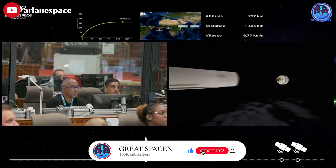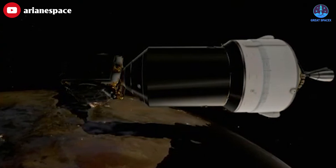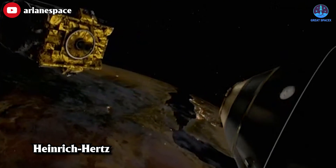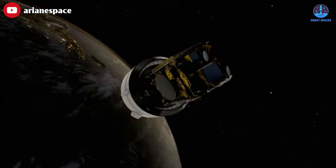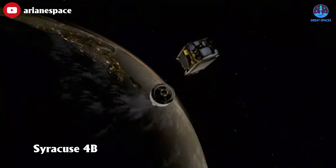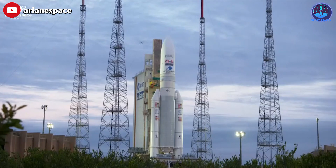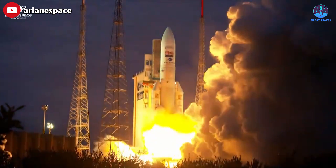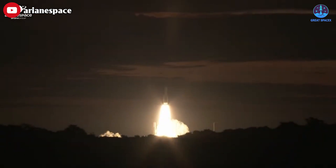The core stage shut down around nine minutes after liftoff, and the upper stage separated and began its own burn. Approximately 30 minutes into the flight, the first satellite, Heinrich Hertz, was released into geostationary transfer orbit. About three minutes later, the second payload, Syracuse 4B, followed suit. 'Ariane 5 has perfectly finished its work,' said Stefan Israel, CEO of ArianeSpace, on the launch webcast shortly after the second deployment. 'It's really now a legendary launcher.'